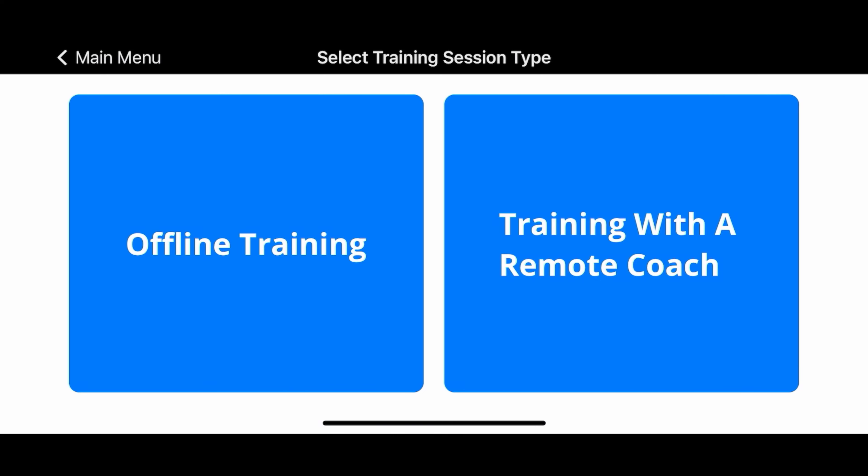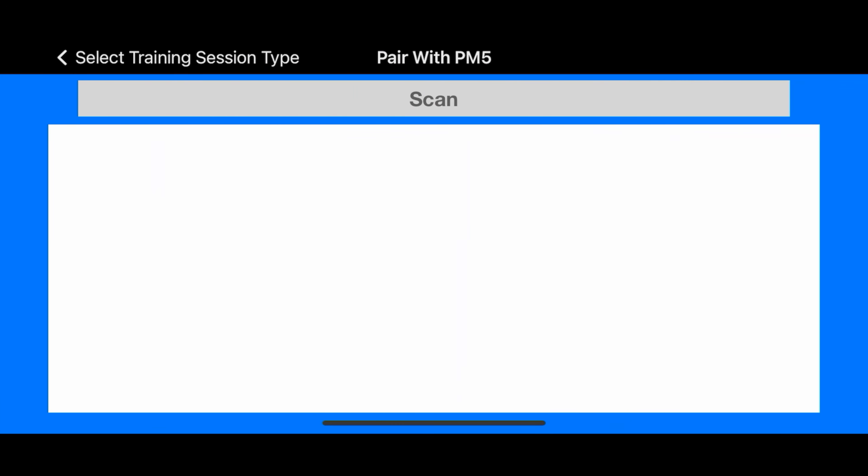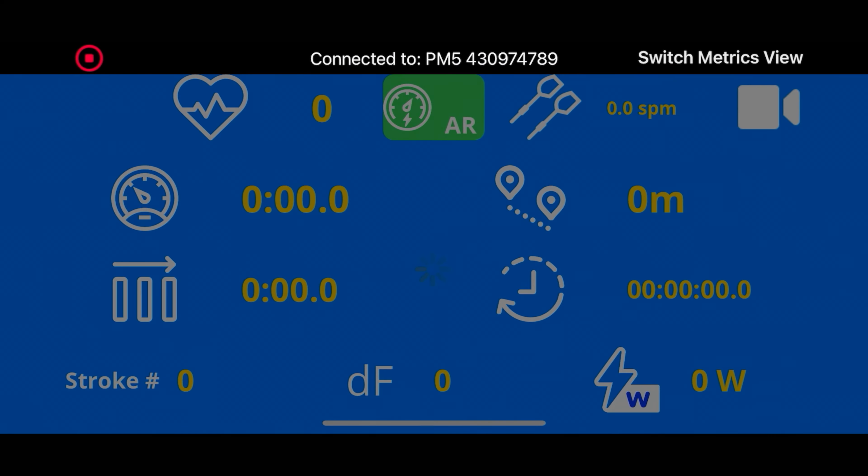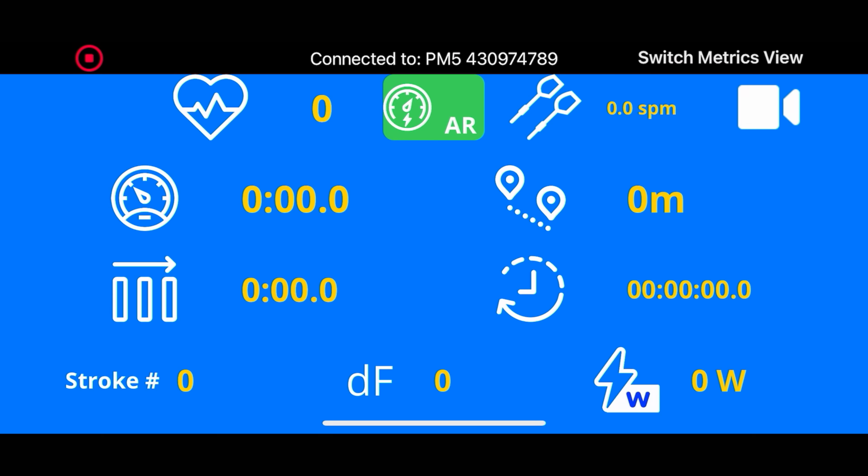For right now, I'm going to click Offline Training. It's now asking to pair with the PM5. I'm turning on the PM5 that I've got right here and enabling the wireless on it, and there's the ID number of my PM5. When I press that on the screen, it'll start to sync with the PM5. It takes a few seconds to sync, and now when the screen becomes light again, it's ready to go.